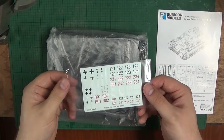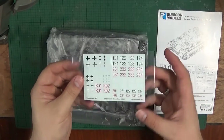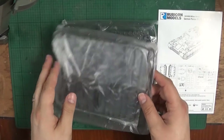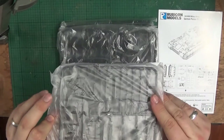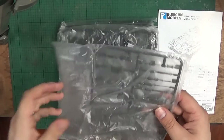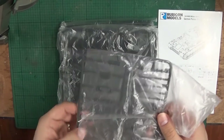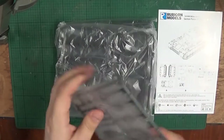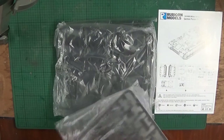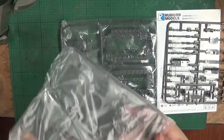Quite a bit by the looks of things. Obviously we get the instruction booklet, which we'll have a look at in a second. Some decals in a nice little plastic sleeve, which is a really nice touch — something I really like. The sprues are also individually bagged which protects them from each other and stops damage. Let me get these out of the bags so we can look at them.